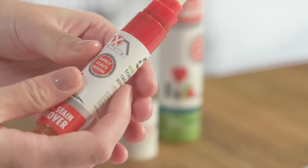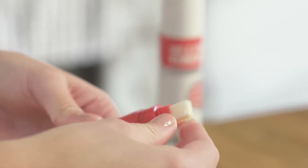The pen nib is reversible, so it can be removed and turned around, allowing it to be easily cleaned for repeated, long-lasting stain busting.